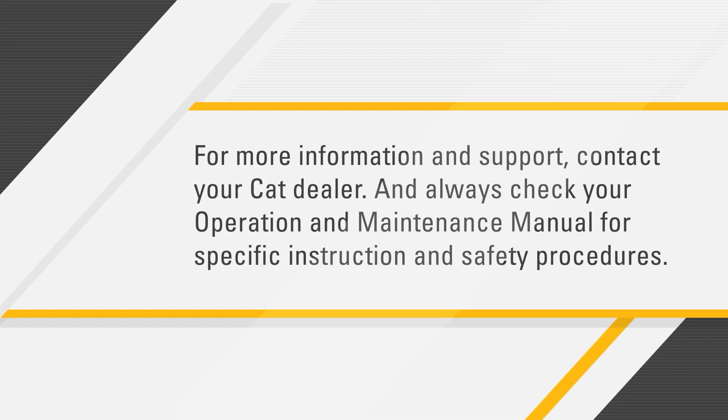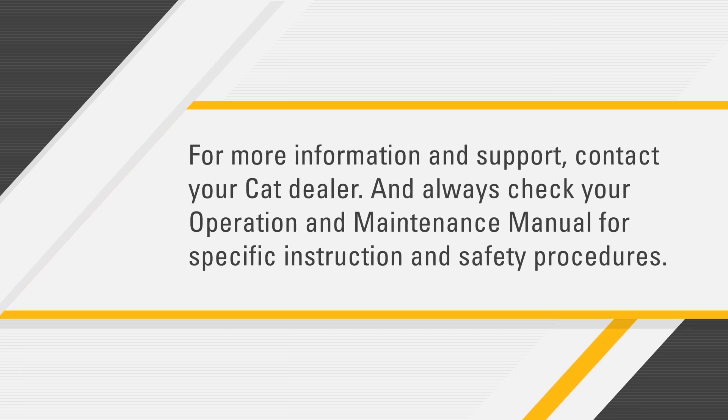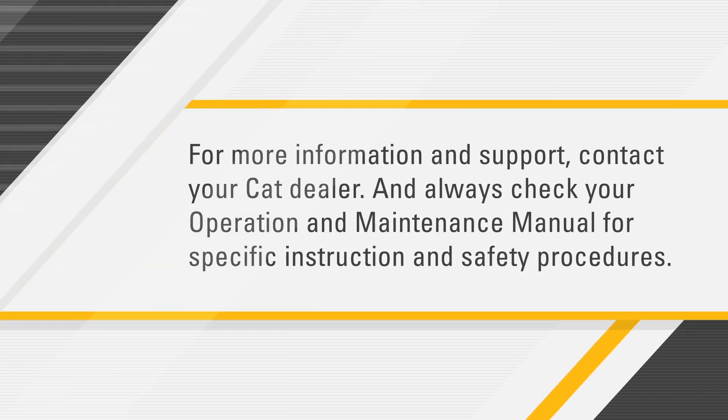For more information and support, contact your CAT dealer. And always check your operation and maintenance manual for specific instructions and safety procedures.